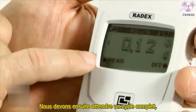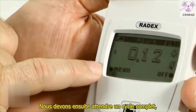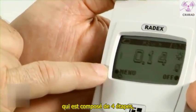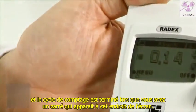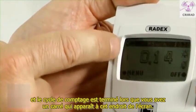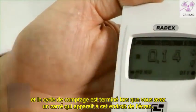Then we have to wait for a full cycle, which is composed of four sub-cycles. The counting cycle will be finished when you have a square appearing in this part of the screen.